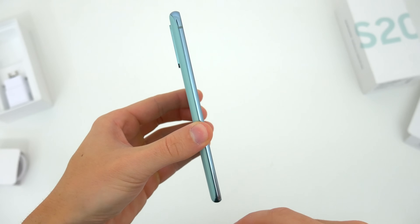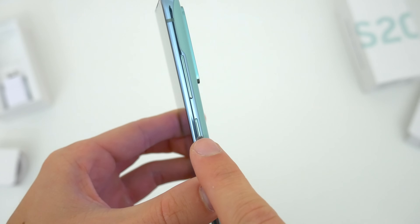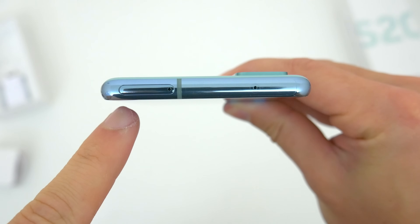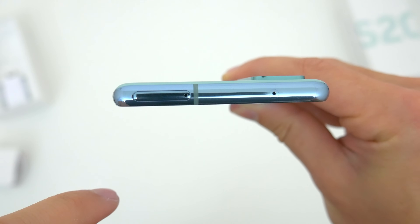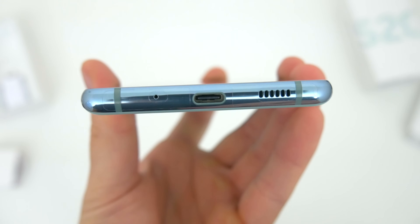Taking a look around at the rest of the device, the left side has nothing going on, but the right side has the usual power button and volume buttons. Up top there's the SIM and SD card tray, so we do get expandable storage here. And down below there's the USB-C charging port and the speaker.